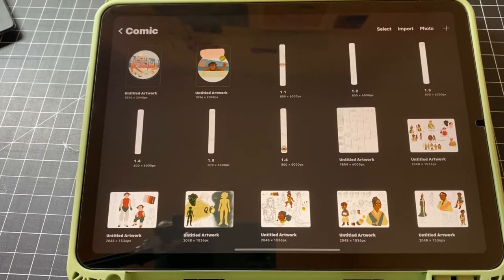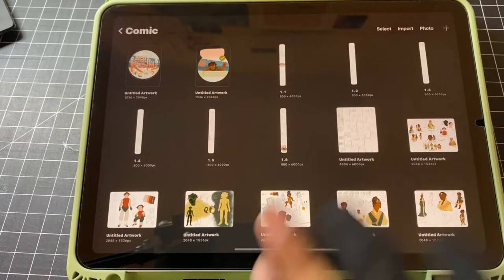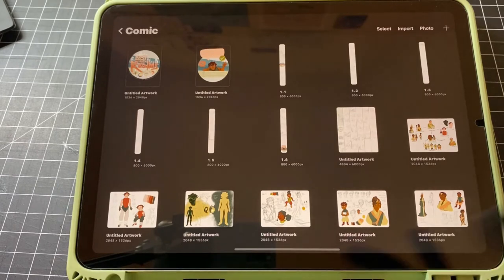Welcome back to another webtoon comic type of video. In this one, I'm not really going to be working on it in real time. I just kind of wanted to give you guys a little look into my storyboarding process and how I draw and plan out my chapter, its panels, and stuff like that. So let's get into it.